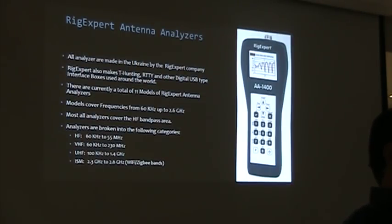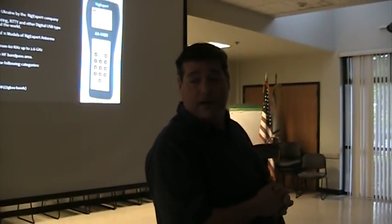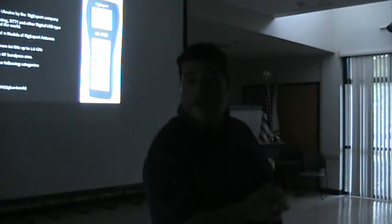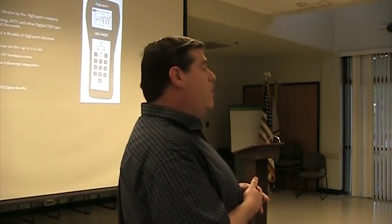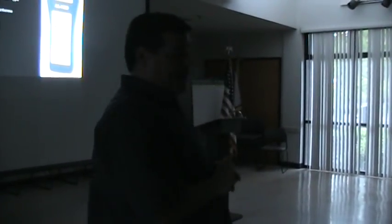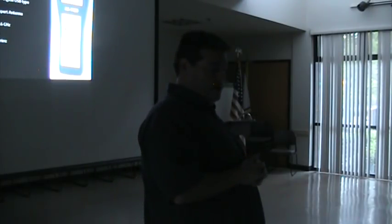RigExpert also makes a lot of other equipment. Many of you may know the RigExpert TI-8 — interfaces that connect your radio to the computer, eliminating ground loops and hums, and allowing you to key your rig with the computer to send data transmissions. They've also introduced new T-hunting equipment — direction finders. You can check that out at RigExpert.com. All of the analyzer models can be found at RigExpertUSA.com.